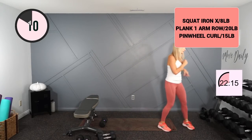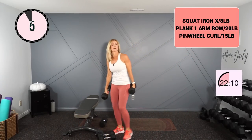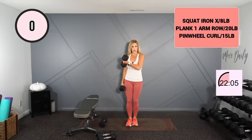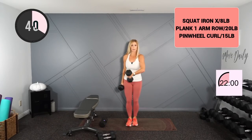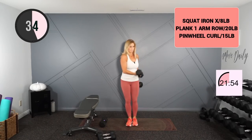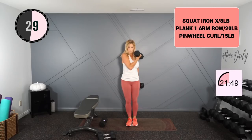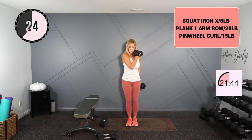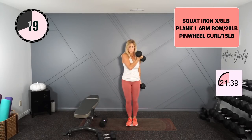Moving into your pinwheel curl — 15s is what I will hold here. Crossing in front of the body. Stick your chest out, knees are soft, and curl. Alternate — step right in front of the body.